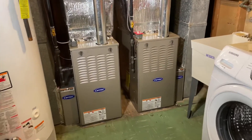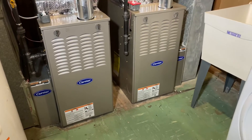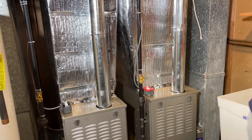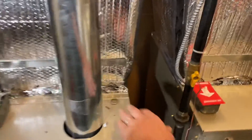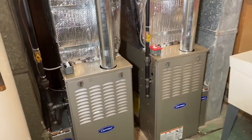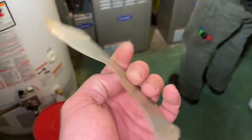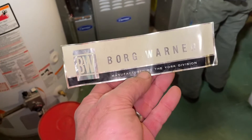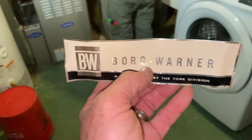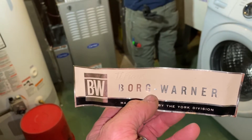And here's the end result: one o'clock, two 80% ninety-thousand BTU Carrier furnaces with Carrier media filters, insulated, done. That's how you do it, ladies and gentlemen — make sure you clean up all your garbage. Voila! No more Borg Warner. Some lucky YouTube subscriber is going to get this in the mail — they wanted it. Borg Warner, York Pennsylvania, manufactured by the York division — these guys make transmissions now. Anyway, season's greetings from my family to yours — be well, be safe, God bless America.